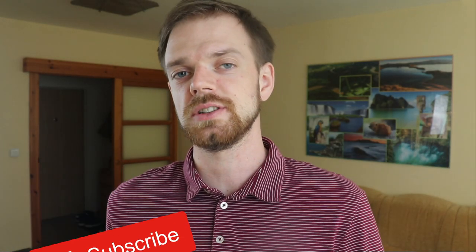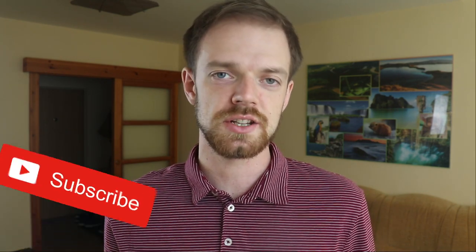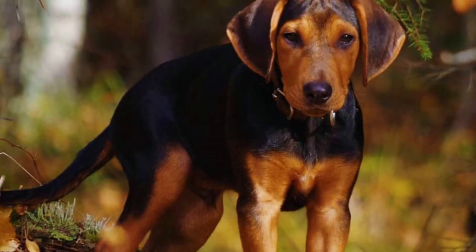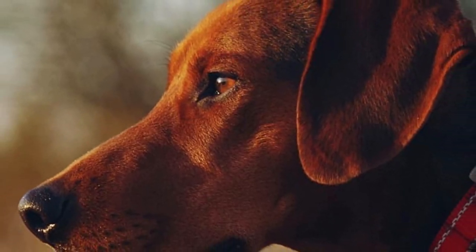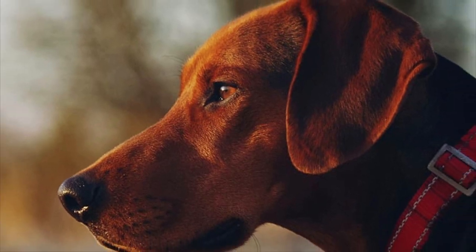The Schillerstövare is a great energetic hunter but also a good affectionate companion. When they are on the hunt, they show great determination and passion for it and they are very attentive and energetic, and they take the hunter's instructions very well. These dogs have an amazing sense of smell, high prey drive and they are good problem solvers — all very good characteristics for a successful hunter.